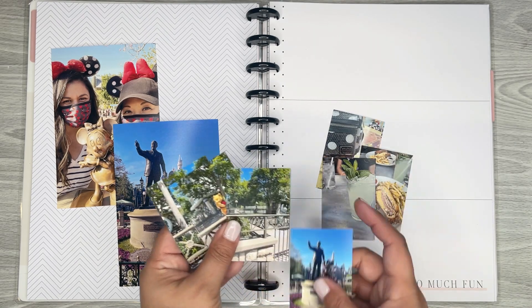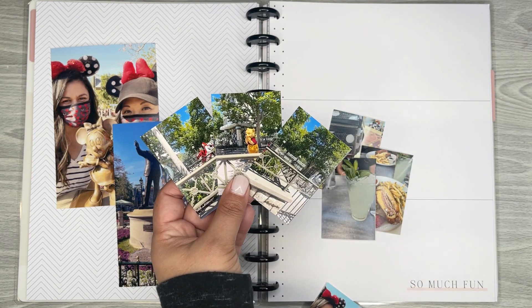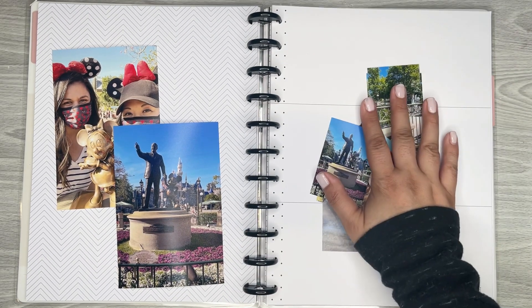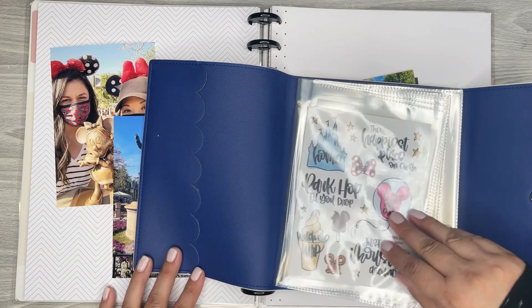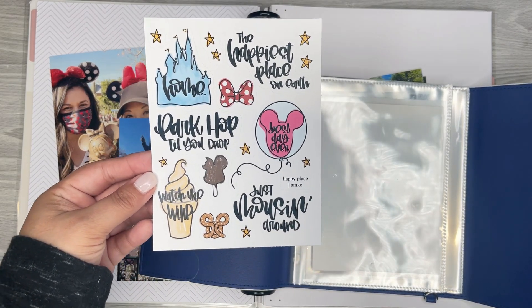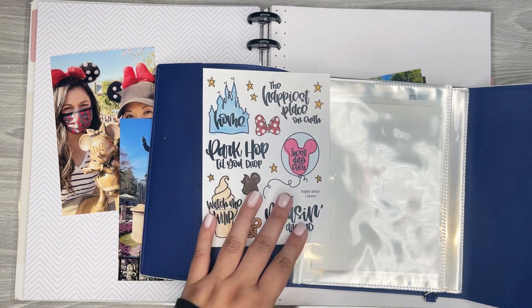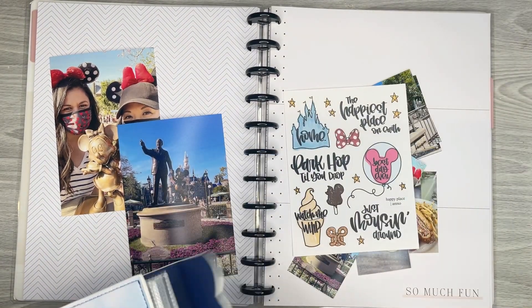But we did have some really good food, so I definitely want to add these. I did see some of the characters — Tigger, Winnie the Pooh, and Eeyore — we were able to see them. I also have one other sheet of stickers that I want to incorporate because I ordered them from Alicia — I think her shop is Alicia Michelle, I'll link it in the description. She has this awesome Disney sticker sheet. It's perfect, so I'm going to be using this with my Happy Planner Disney stickers.